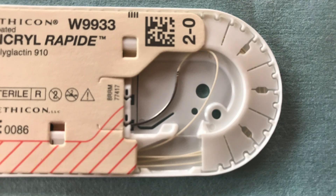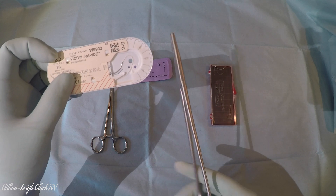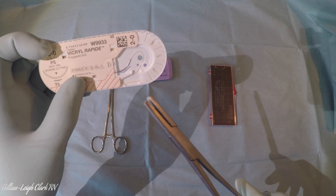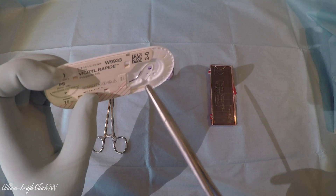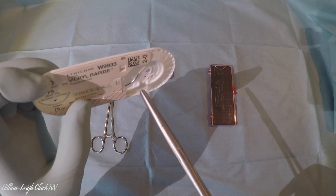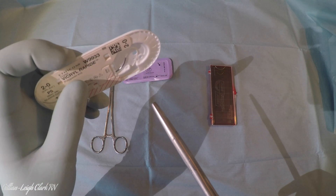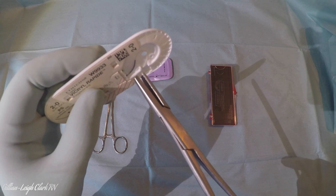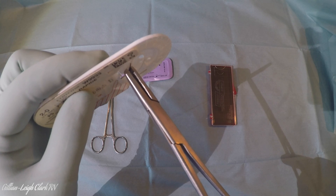If you look at this packet here you can see the needle and a little gap in the plastic underneath it, which means the plastic is moveable. Take the needle holder in your right hand because it's a right-handed instrument. What you want to do is get the needle holder onto the needle just in advance of where the suture material is attached, and far enough that there's just a millimetre or two of the needle holder on the other side. The easiest way is to hold the packet firmly in one hand, open the jaws, and push into the packet.